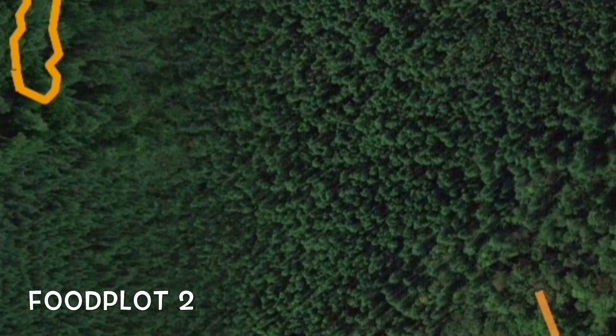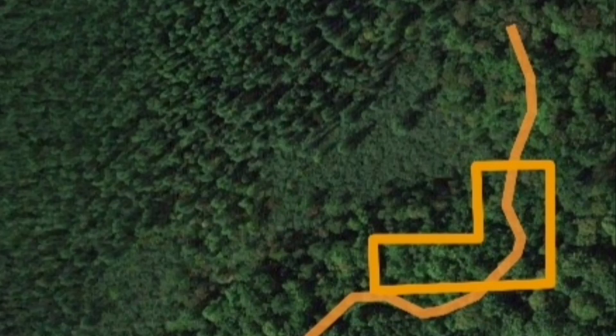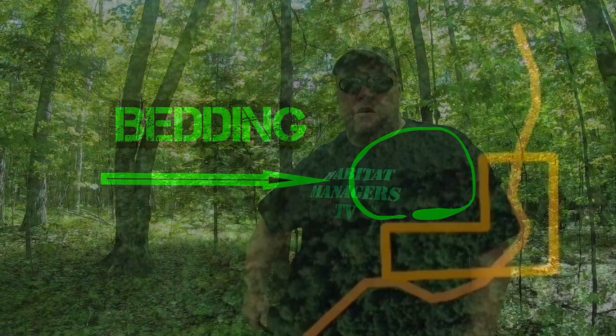Getting back to work on food plot two. This is the one that's shaped like an owl — we shaped it that way so we could put bedding within the owl for does. For the progression of this food plot, be sure to check out food plot two part one to see how we got started.